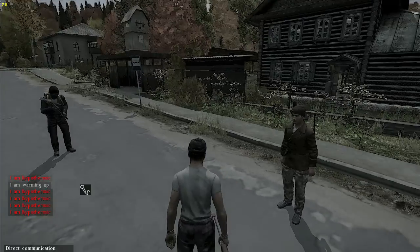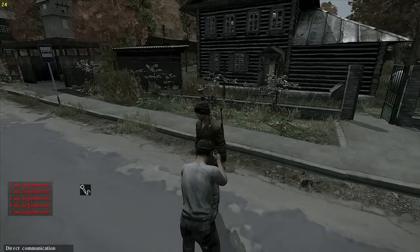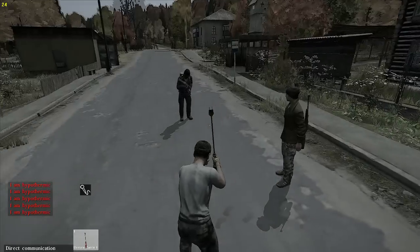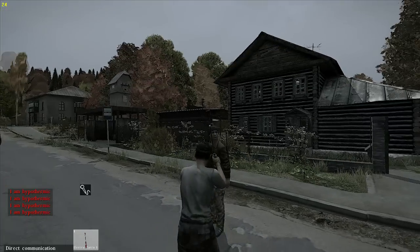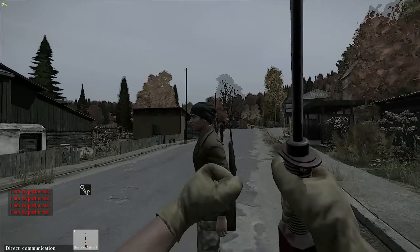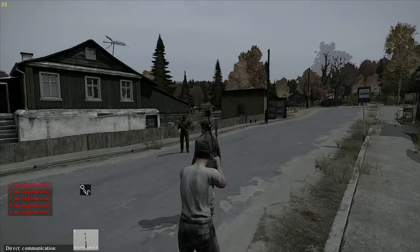Go on. Alright, so here's the Cattle Prod on a human. That's pretty much it — I have put batteries on it. What if I aim for the head? It does not knock you out or anything. Well, that sucks.